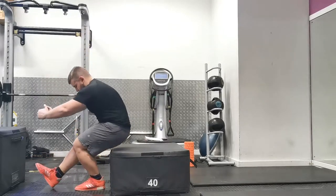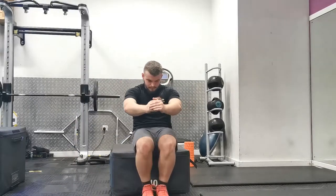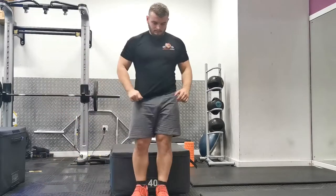For this exercise you'll need a box or bench set roughly at knee height. The lower the box, the harder it's going to be, but in the earlier stages it's more about coordination, so I would recommend going with a box that's slightly too high and working your way down.